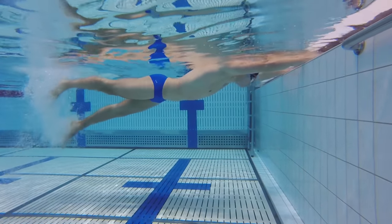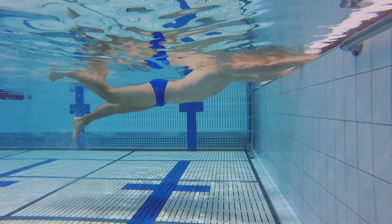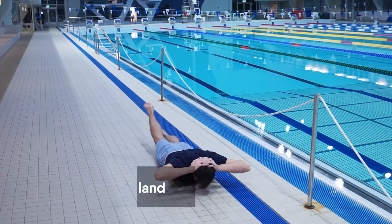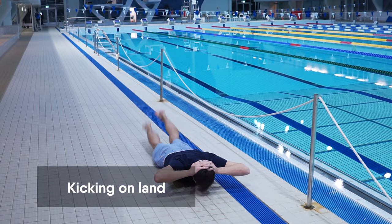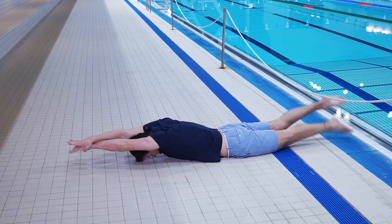Regularly perform this and the previous drill to improve your swimming technique. Now, you will learn how to kick while swimming freestyle. On land, you can practice the drill easier.